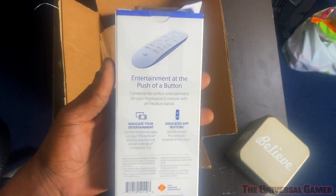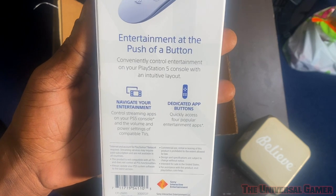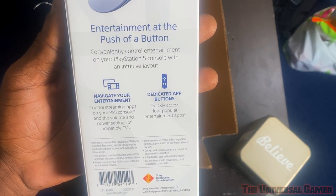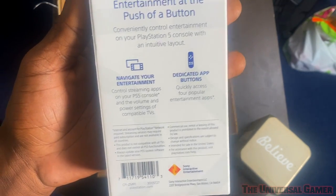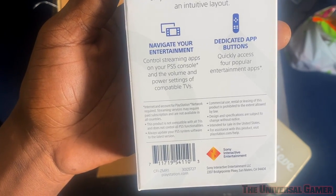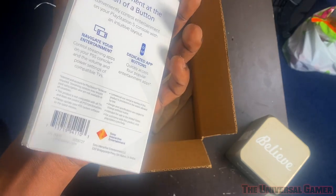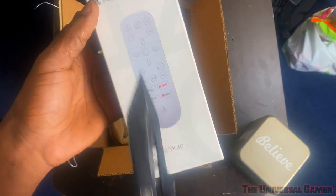Let's flip it over to the back and read it before I pop this open. It says 'entertainment at the push of a button — conveniently control entertainment on your PS5 console with an intuitive layout.' Navigate your entertainment, control streaming apps on your PS5 console, and control the volume and power settings of compatible TVs. So that's what the volume controls are for — it can actually control the TV. I was wondering if it was the console or headphone volume, but it's actually the TV. That's good either way.